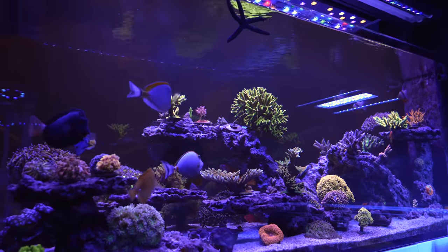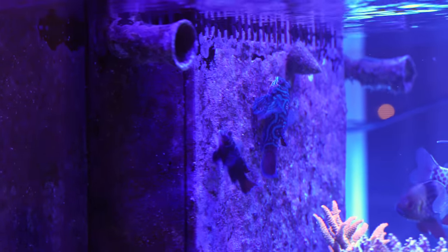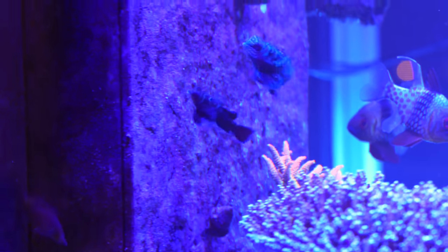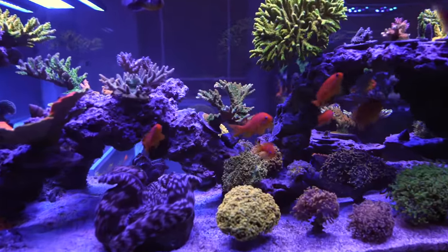He started with that tank over there. How long has he been in the hobby? About six years now. You're doing a really good job, especially for being relatively new at this. And is that a pair of mandarins? They're mating right now! I bought them separately and they paired up — wow, that's incredible!